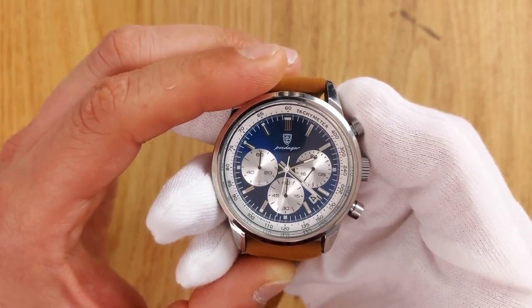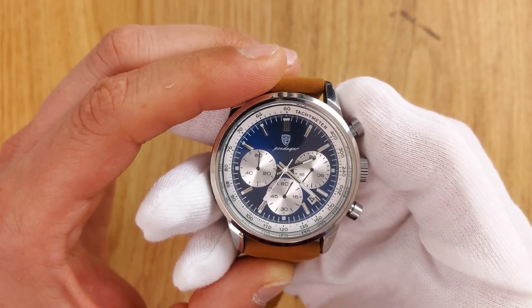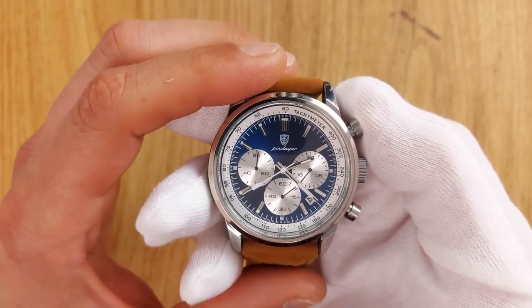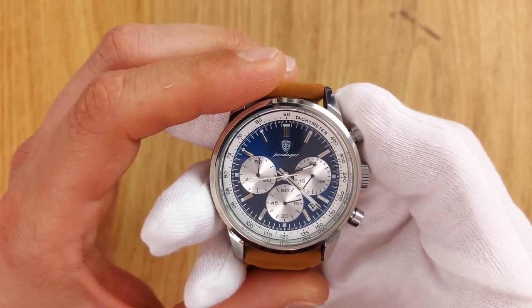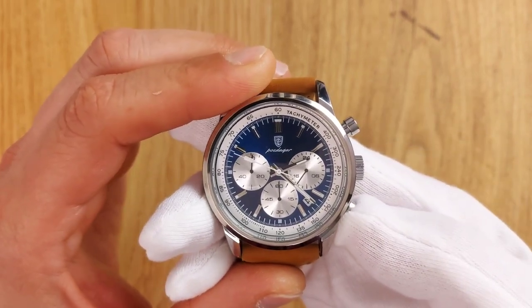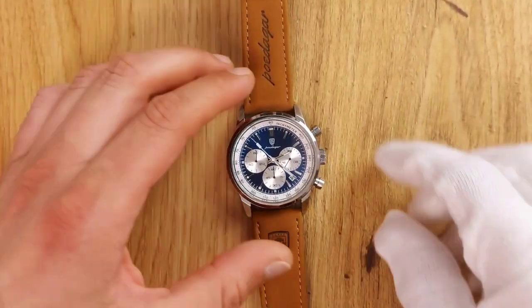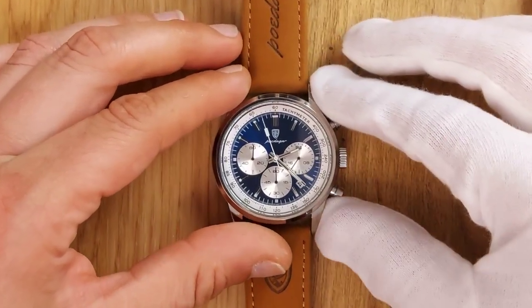The 6 o'clock subdial measures the seconds of the stopwatch. The 9 o'clock subdial tracks the number of full circles of the seconds hand. The 3 o'clock subdial represents 24-hour time. I find this useful for determining AM and PM — if the hand is on the right side, it's morning; if on the left, it's the afternoon.